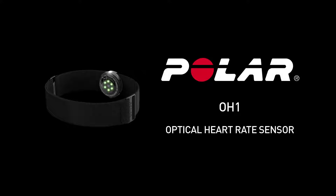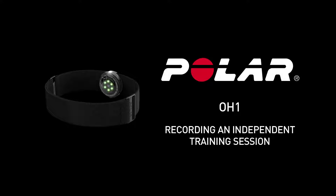With the Polar OH1, you can record your heart rate data and transfer it to the Polar Flow app and web service after you finish training.